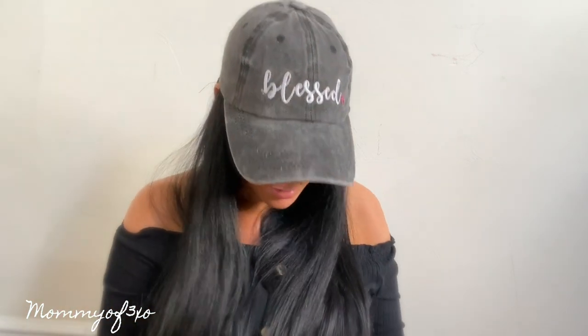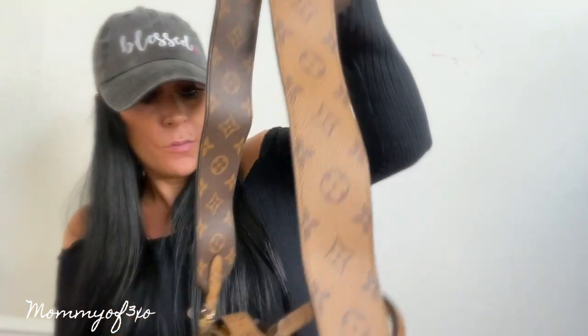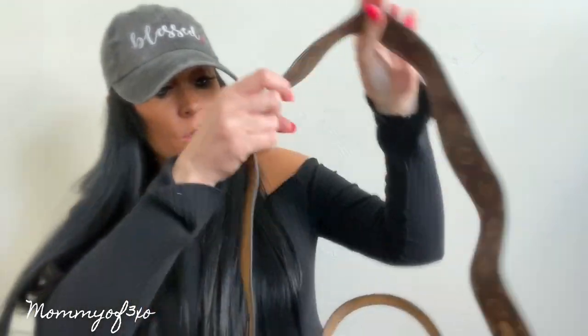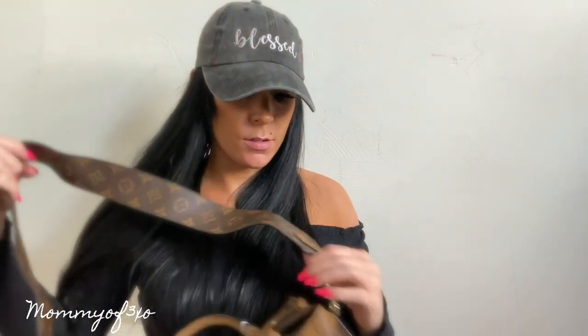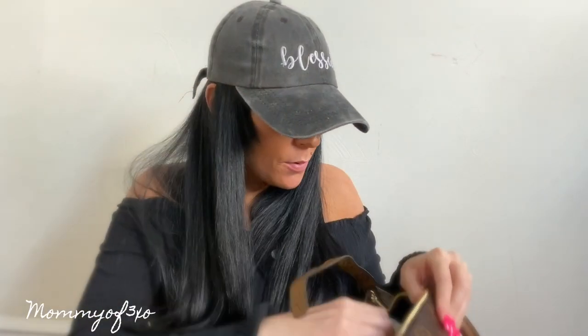Each side comes with two little hooks that you can hook onto the bag itself on the little hooks right here. I'm going to clip it on and see what it looks like. I love this — it's so cool. I love getting bags in designs I've never had before because it's so new. You can use it on your shoulder or as a crossbody.